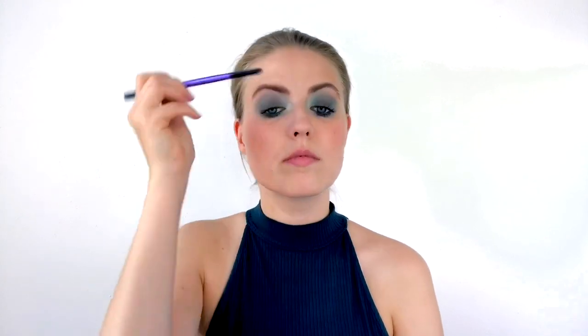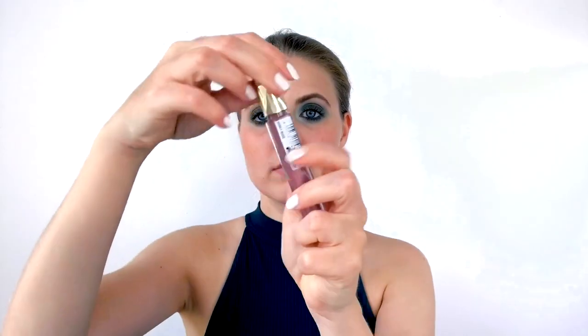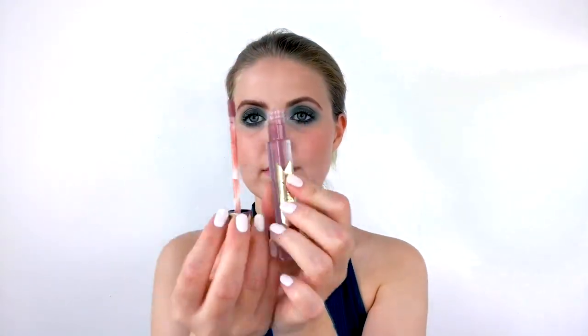Then I take a lash separator and comb through my brows now that they've set and dried, separating them and combing them into the shape I actually want. Finally I take the Honey Lacquer from Max Factor in the shade 'Honey Nude' — kind of a mix between a gloss and a lipstick — and apply that on top of my lipstick to give it a little more sheen, since the Rimmel lipstick is quite matte.